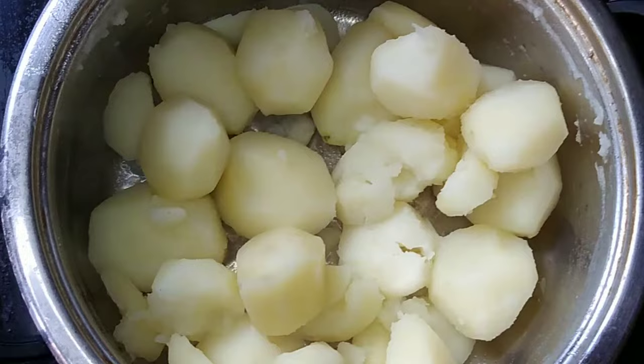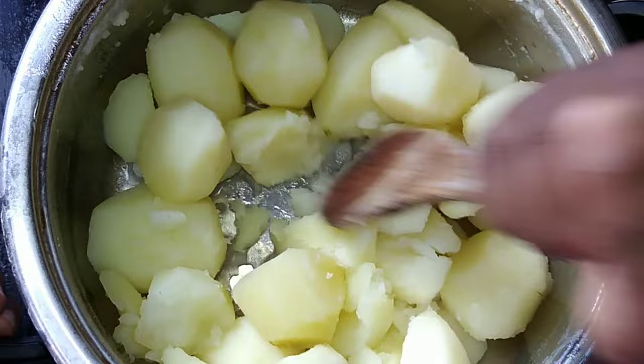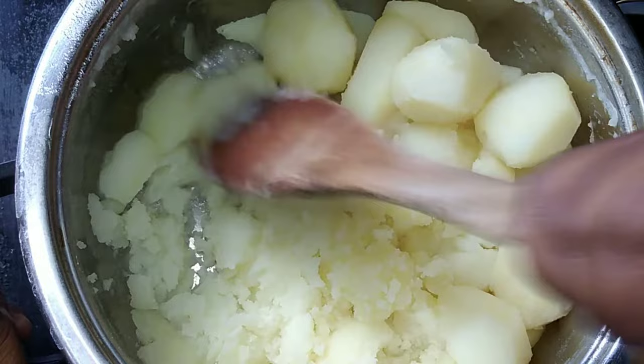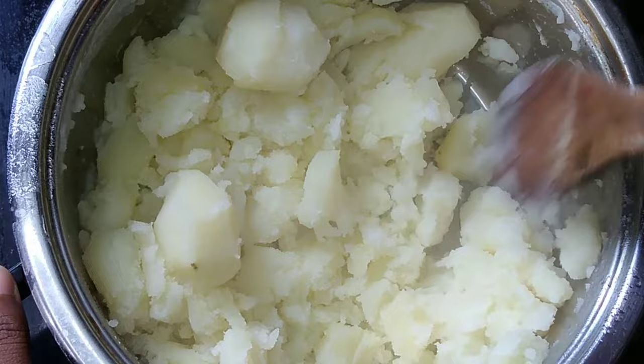You're going to drain your water. After draining, this is where you start smashing — just smash it, make your potatoes nice and soft. Keep mashing your potatoes until they are soft. This will prevent your mashed potato from having lumps.